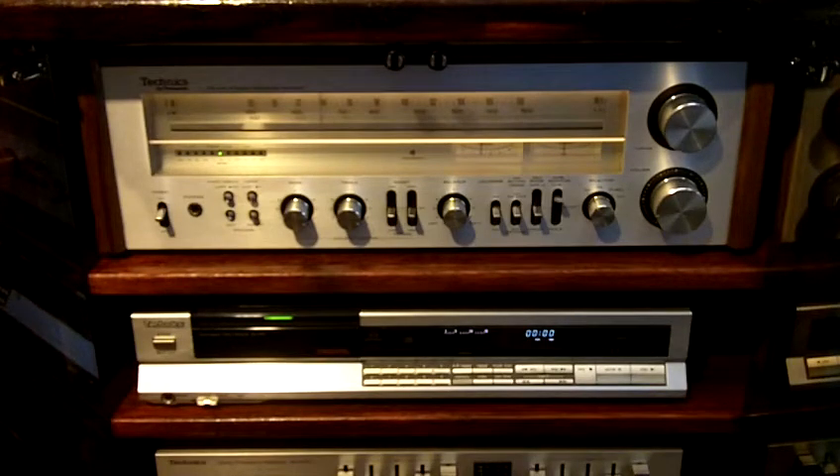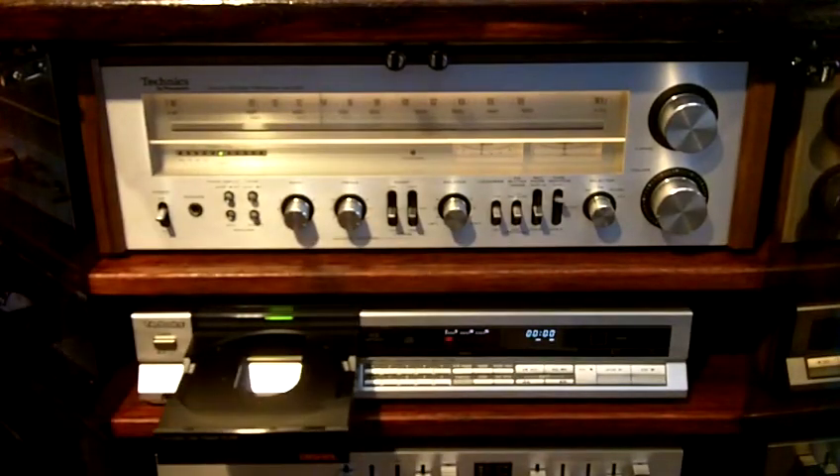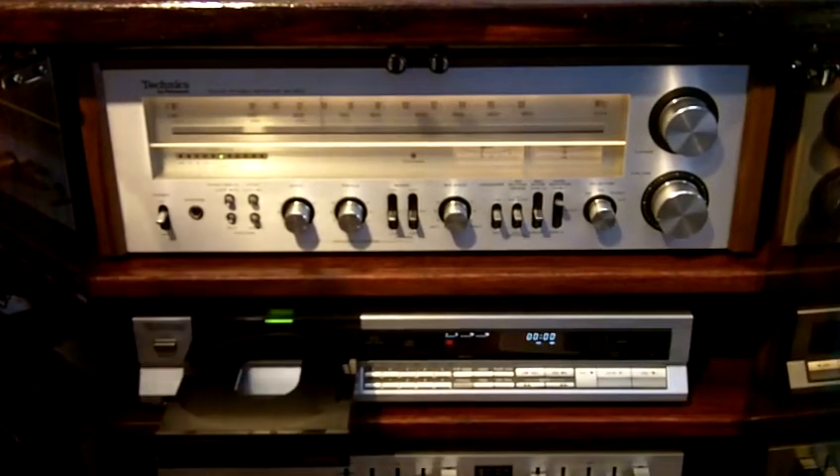Another thing I can say about this CD player is that it's built like a tank. It's really well made. As soon as you insert a CD and press the close button on the tray, this CD just reads the contents in like two or three seconds — you're done. It loads the list of tracks and just does what it does really well. So if you can find one in decent condition, I highly recommend you get one.